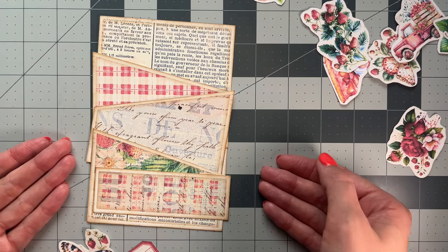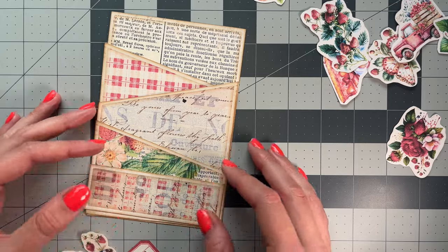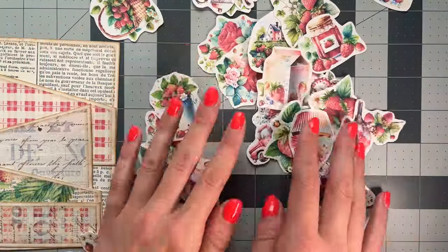This is made using the Strawberry Picnic Collection, so make sure to check that out. I will link that below, and I will also link these cute fussy cuts below.